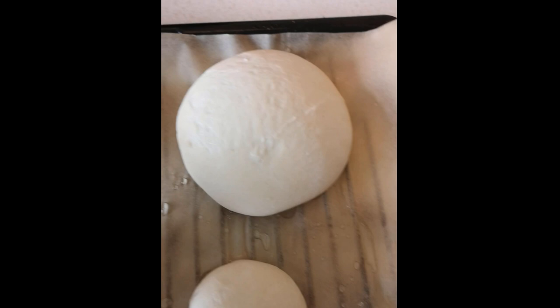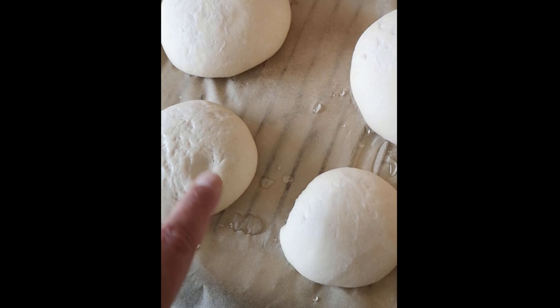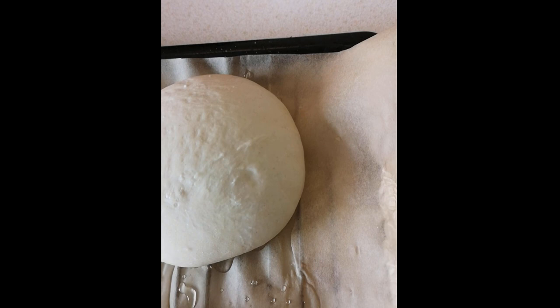The buns are proving well. To test if they're ready, gently prod one — if it bounces back, they're about ready for the oven. If you press in and it just caves in and stays, they're over-proved. These are bouncing back nicely, so I'd say they're pretty much spot on.